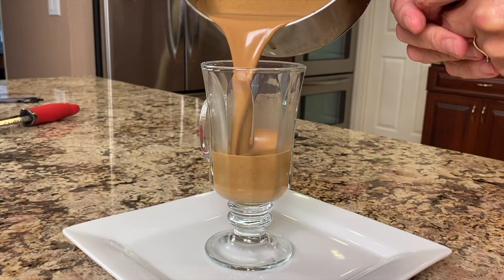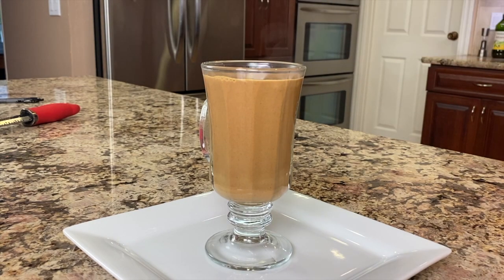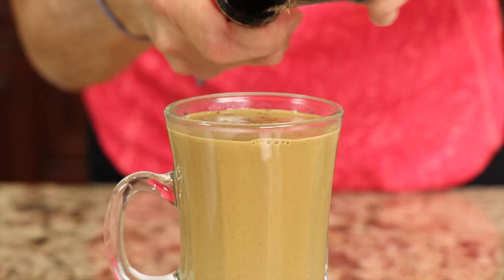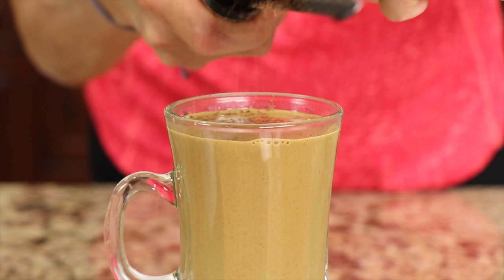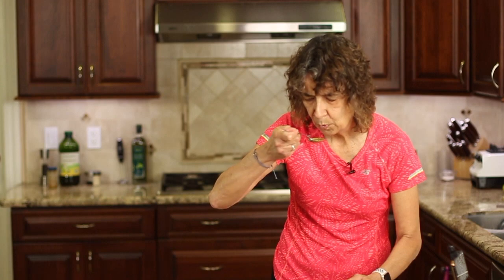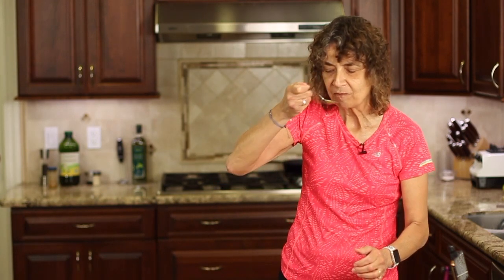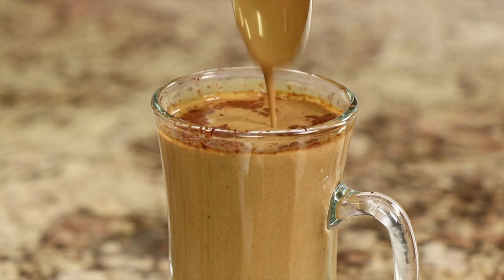Here's our chocolate turmeric tea — notice how rich and creamy this is. Let's go in with a little bit of grated chocolate over the top. It must be time for a taste. It's like dessert, it is so good, it's chocolatey. I can still taste the turmeric but it's mellowed out because of the chocolate. It is delicious.